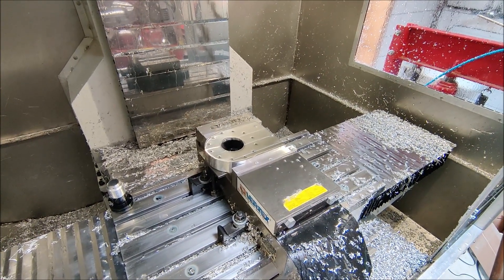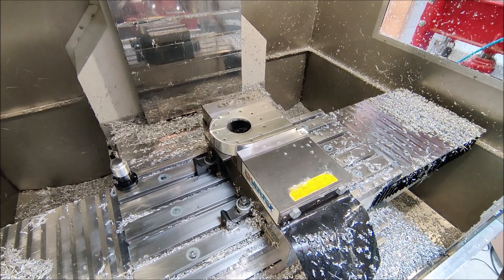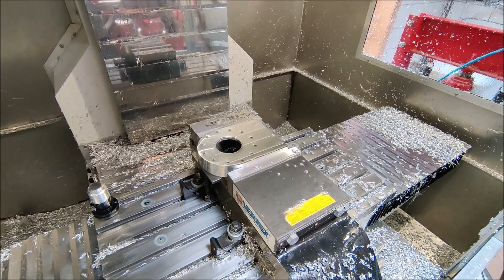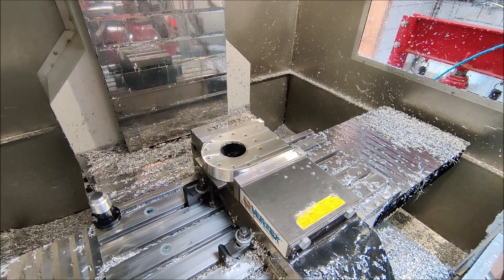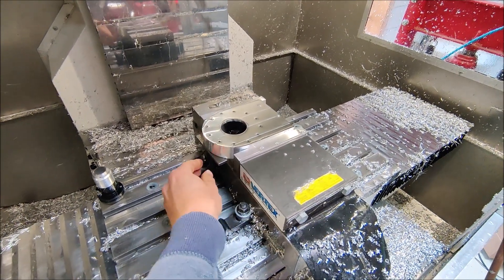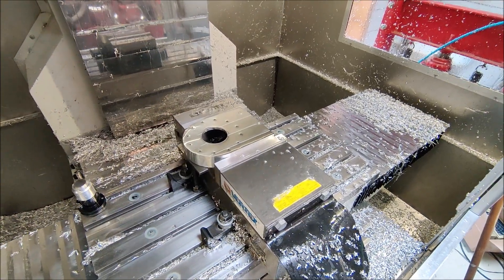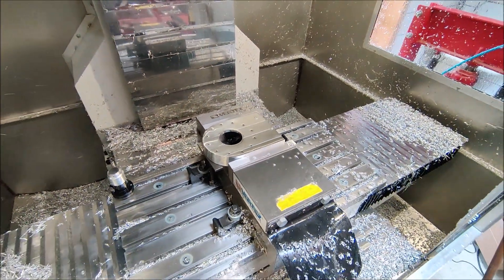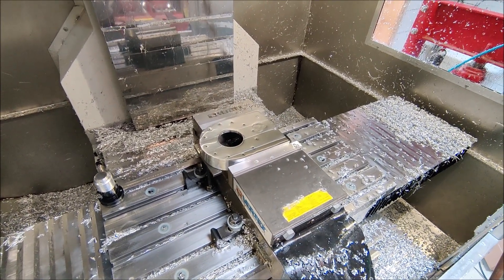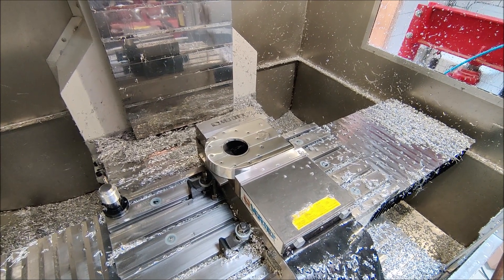The part has now been faced off. I had some chatter issues on this side of the part because it's hanging freely, so I recut the finishing pass a little lower with the help of a support to make it more stable. Now there are no chatter marks anymore.